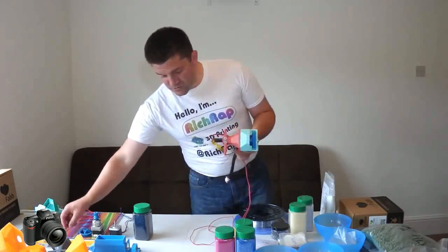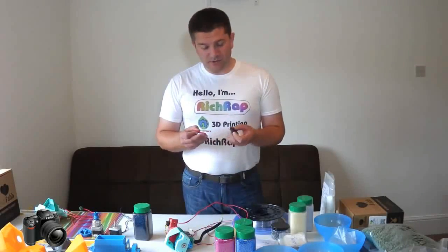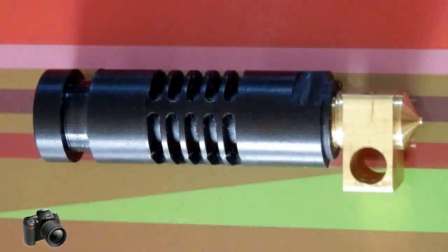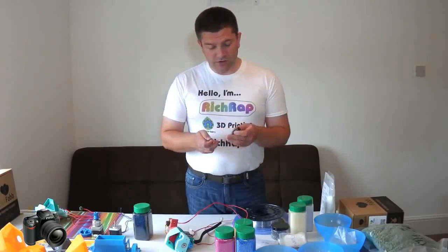Anyone that's got a metal hotend would probably have an old J-head lying around that they may not be using, or they can still be available today. They're a very, very good hotend.